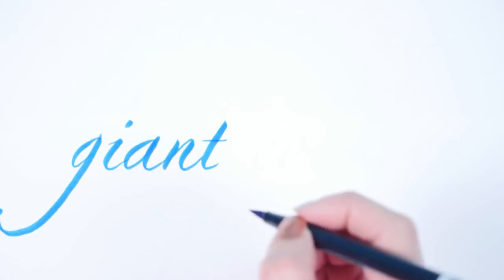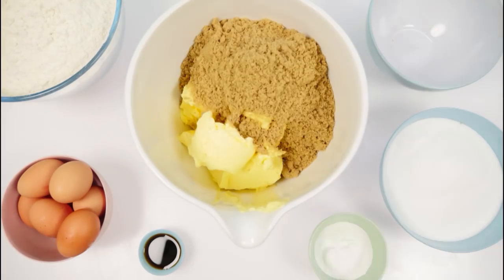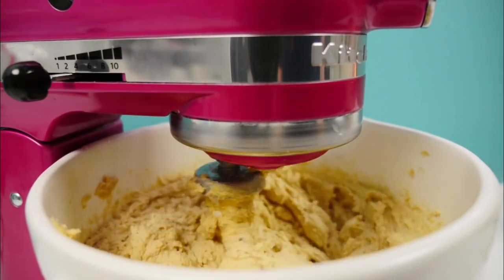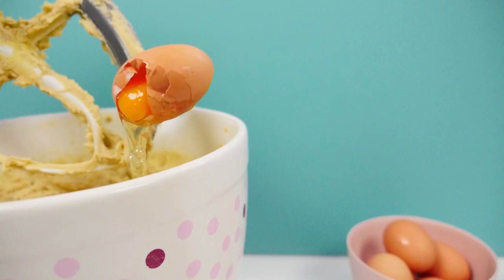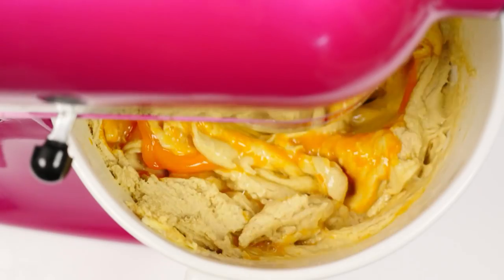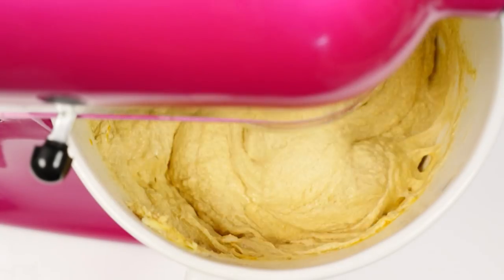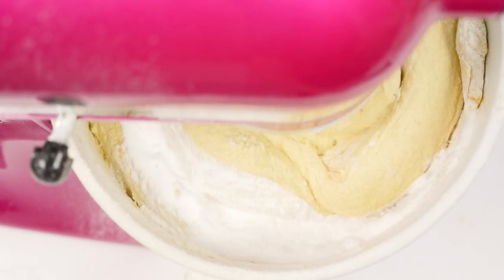To make the giant cookies, place butter, brown sugar, and normal sugar into a bowl and mix them together on low speed until it's smooth. Then add in your eggs and mix until combined — I'll put all these recipe quantities on the howtocookthat.net website and there's a link below. Add in the flour, the vanilla, and the baking powder, and mix that all together.